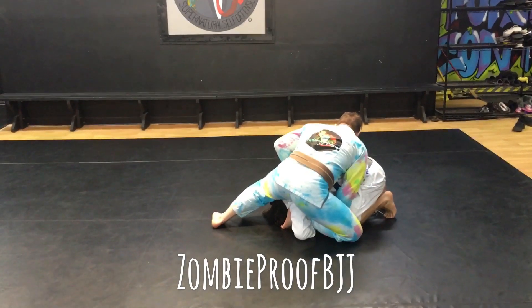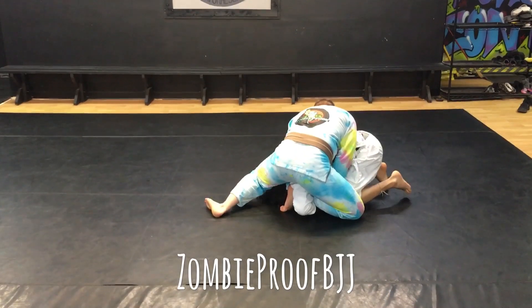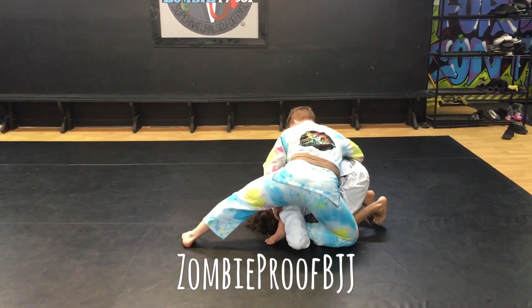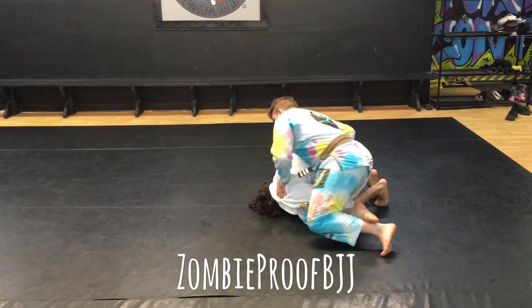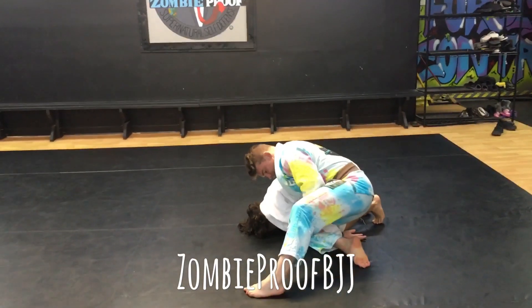From here I can reach under, grab a hold of that wrist with both hands and start pulling up — probably hit a slice of it. There is a significant amount of pressure under there. Now what happens is this comes loose, ends up here, he starts walking it over, making sure it's in the right spot.